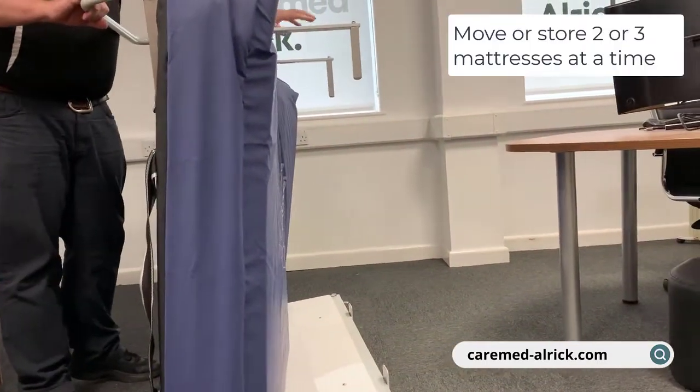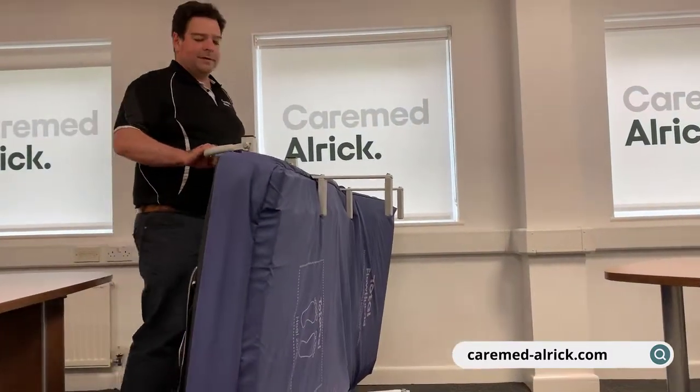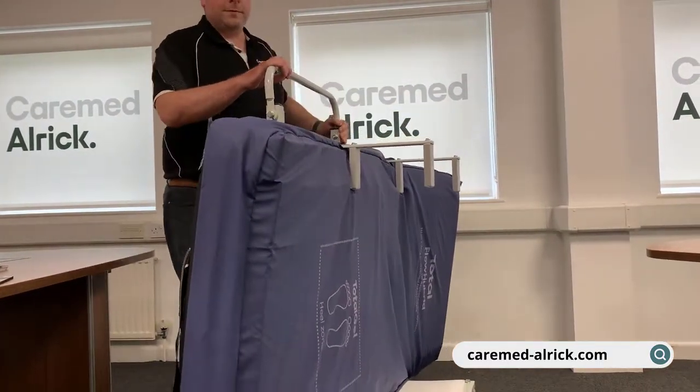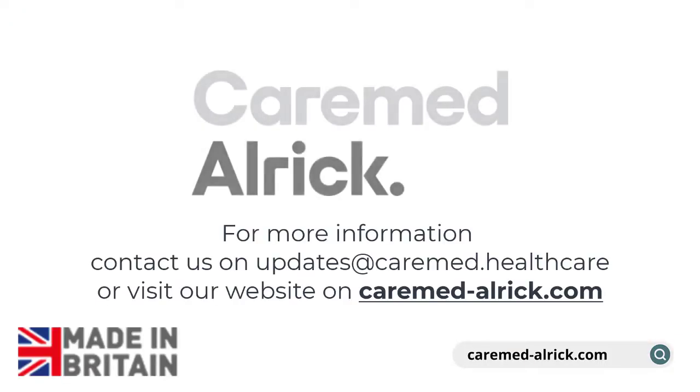We can move two mattresses, and we also do a three-mattress capacity trolley. They've got an adjustable handle, so if we're getting into a narrow space we can actually fold that up. And there we go — that is the Mattress Mover.